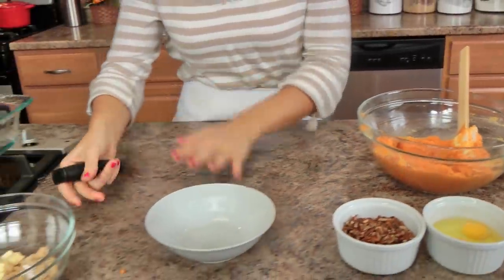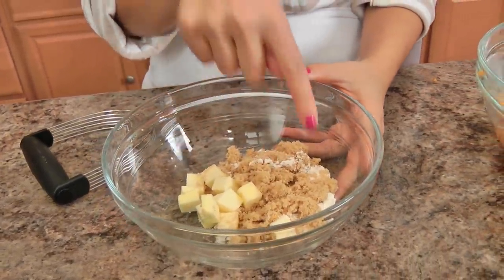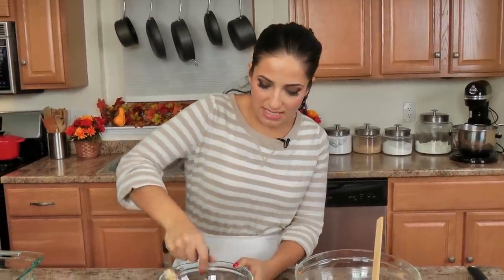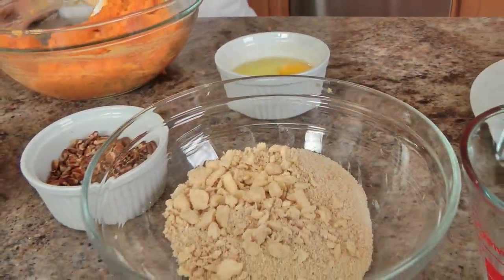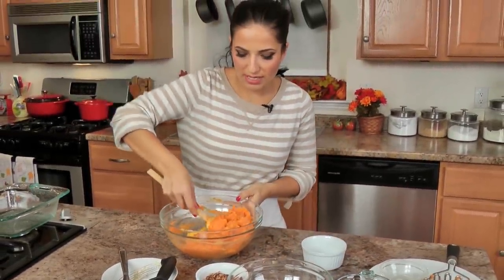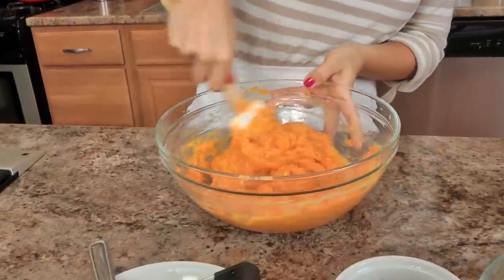While that cools, I'm going to work on my streusel. In this bowl I've got some cold unsalted butter, brown sugar, and just a pinch of all-purpose flour. I'm going to use a pastry cutter — you could use two forks if you want — and just mix these together, breaking up the butter into that sugar and flour mixture. Now that my streusel is done, I'll add my eggs to the sweet potato mixture, which has cooled quite a bit so I'm no longer worried about scrambling. Mix everything together until it's nice and smooth.